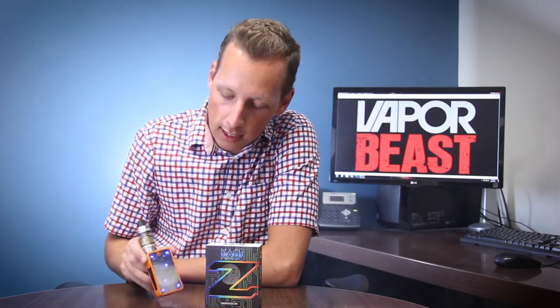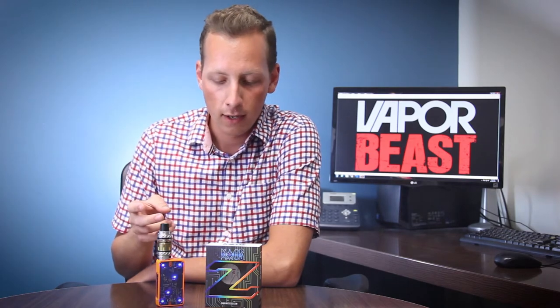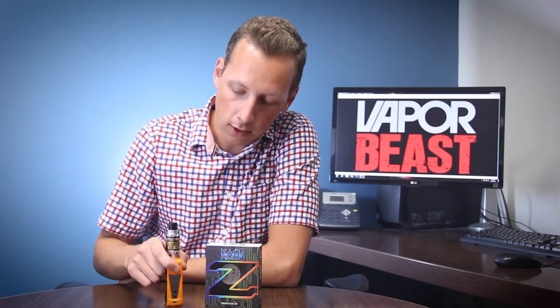You got a bunch of little lights on the sides, and what's really neat is it's just like all the other ones — it's a dual 18650 configuration. You can go all the way up to 200 watts, down to 10 watts. You can build down to 0.05 ohms in temperature control and 0.1 ohms in normal wattage control. It's a pretty basic and standard device, and it's got the same kind of color screen that the Sigelei Chaos has.